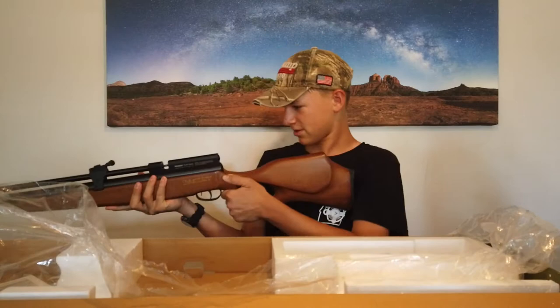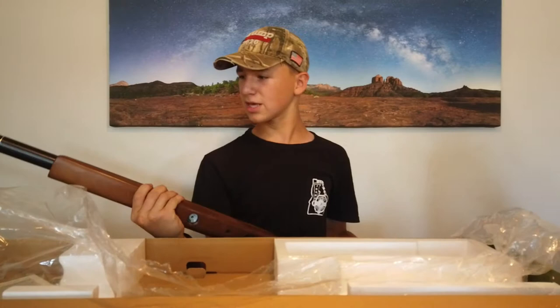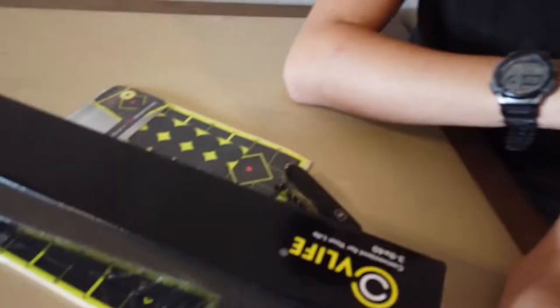Got it out. It's got some foam all over it but there it is. Man, it's really cool — the Beeman Commander. So we're going to fill this gun up to about 3,000 PSI and then we're going to show you how it performs in the field. What we have here is a few products I just bought off Amazon and I figured I'd show you them.